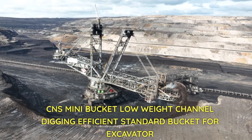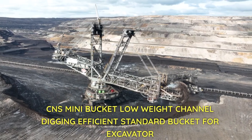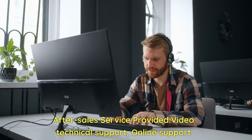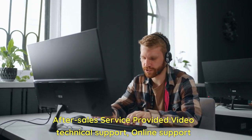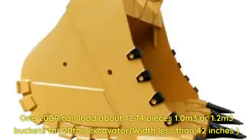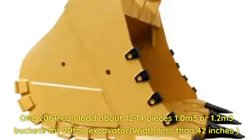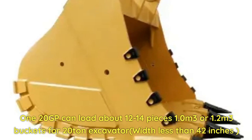CNS mini bucket: low weight, channel digging, efficient standard bucket for excavator. After-sales service provided — video and technical support online. A 120 GP container can load about 12 to 14 pieces of 1.0 or 1.2 cubic meter buckets for a 20-ton excavator.